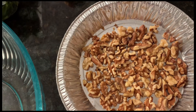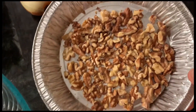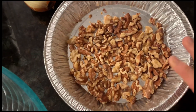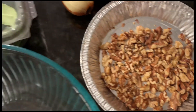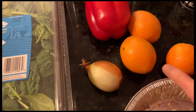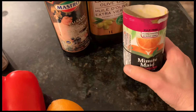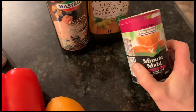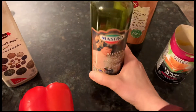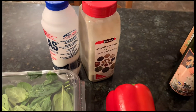I have some walnuts that I toasted in the oven at 350 for five minutes — walnuts or you could also use pecans if you prefer. And then we'll be needing some baby spinach, an onion, oranges, and red pepper. For the dressing, it takes some orange juice concentrate, some olive oil, some balsamic vinegar, and just plain old salt and pepper.